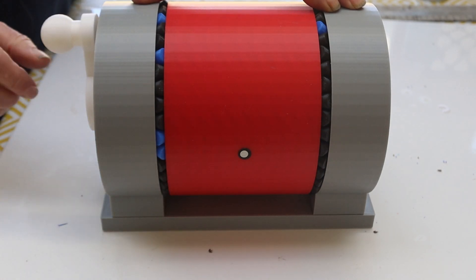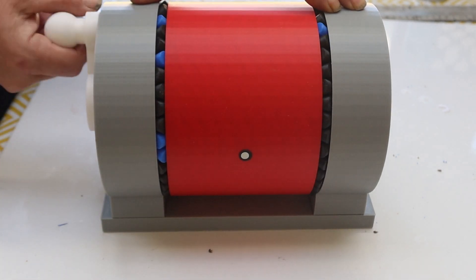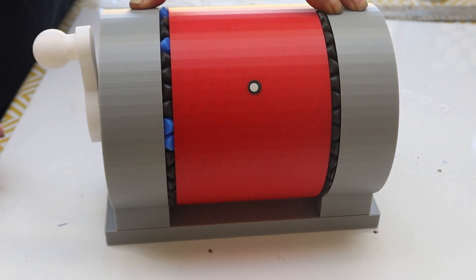Now it's back together, we can give it a turn and see how it does. If we look there, that dot is our marker. Let's give this handle one full turn. And you can see it's much easier to turn it now, which is exactly what we wanted.